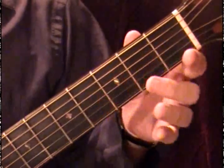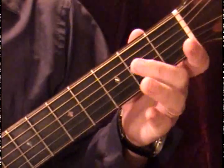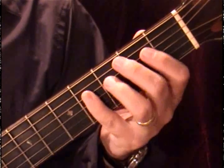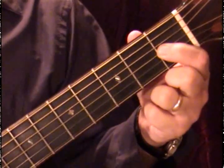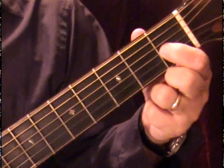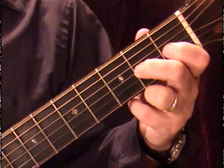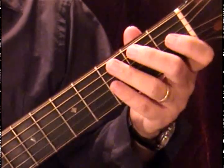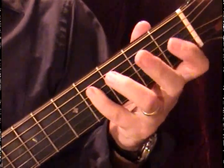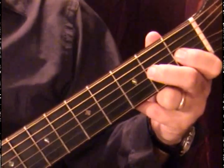So we say A, B, C sharp — because C was already sharp — D, E, F sharp, and now the new sharp on the seventh note: G sharp. That is A, B, C sharp, D, E, F sharp, and now G sharp. So three sharps in the key of A, and then we have our A — our octave. Octave means the eighth: A, B, C sharp, D, E, F sharp, G sharp, and A. And that's our A major scale — we have three sharps.